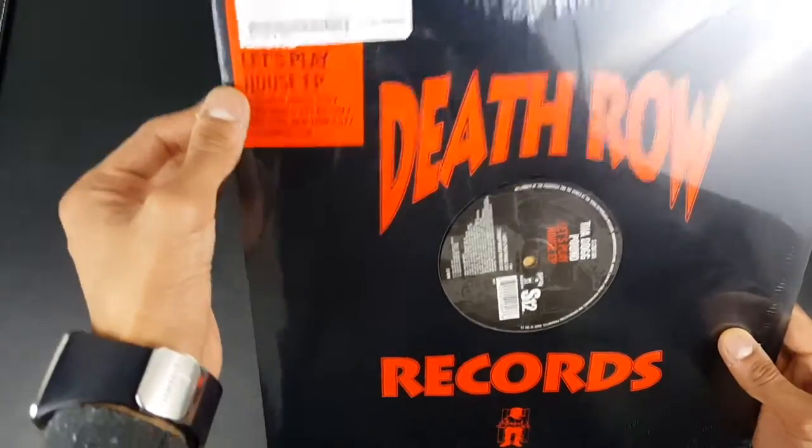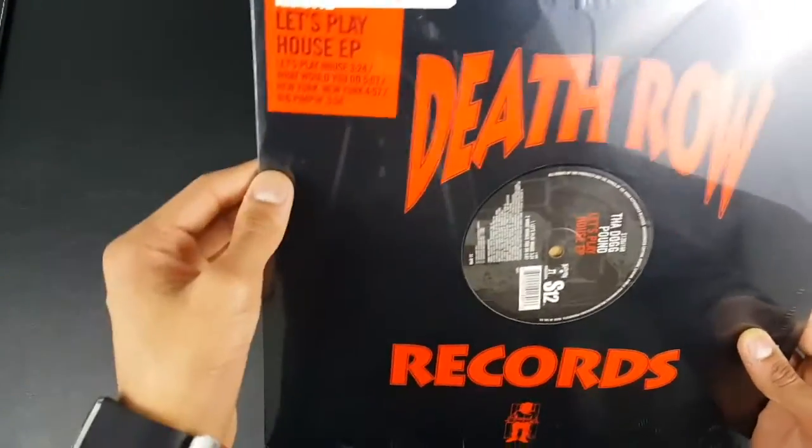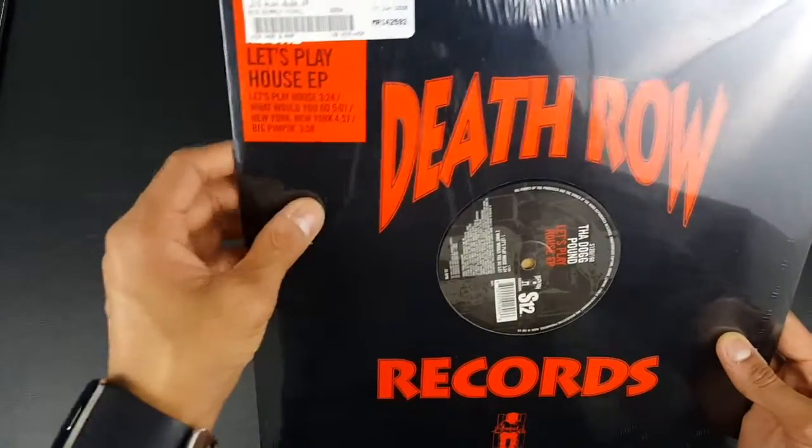Over here it tells you the list of songs you get in here: Let's Play House, which is the main reason I bought it, and Bobbyjodoo, New York New York, and Big Pimping.